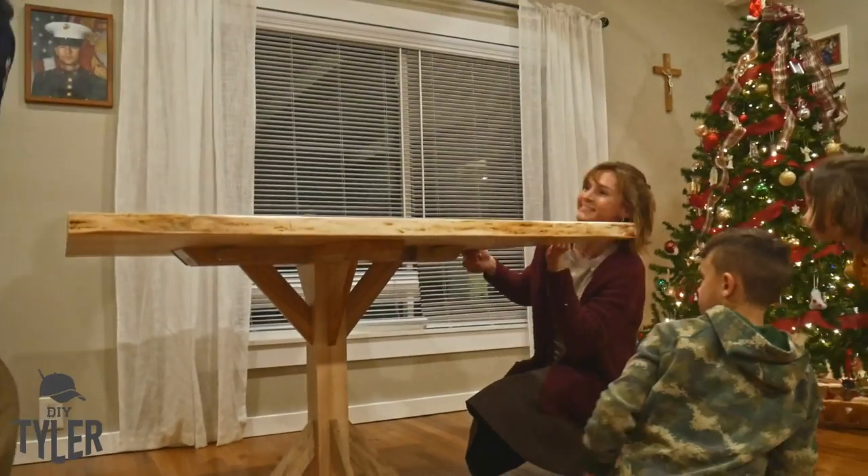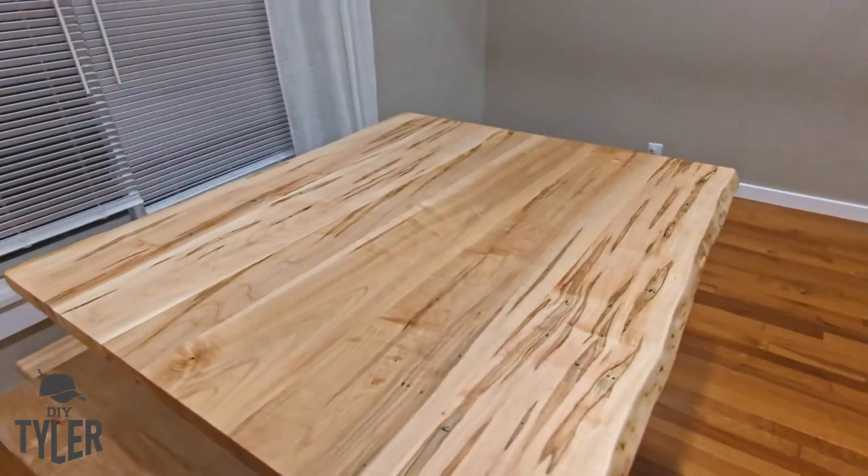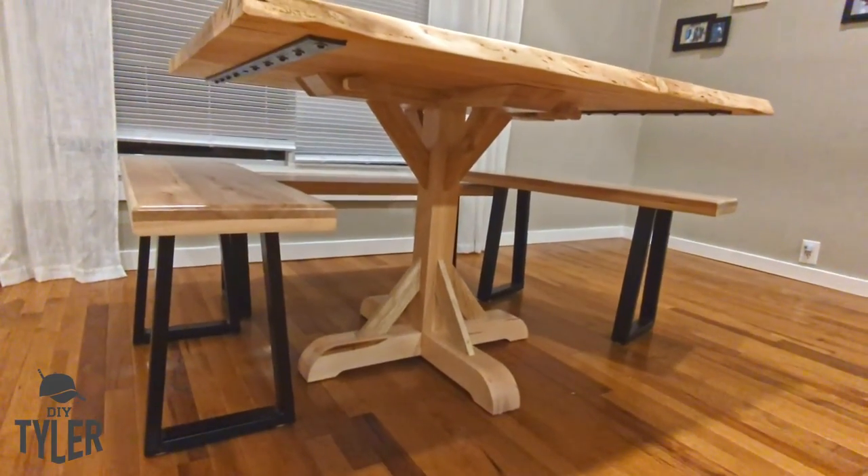That is a wrap on the game table — it works great. We've brought it into the kitchen a couple of times and butted it up against our dining table for a big long dining table when the family comes over. We've also played some epic Catan and Memoir 44 games on here and the kids love it. The wife likes to sit there by the window to write letters and read in the morning with the sun coming through — the few times we see sun in Michigan. It is a wonderful table, we're glad to have it, and I really hope you enjoyed this build. If you did, please hit that thumbs up button. I'm DIY Tyler — you guys have a good one.